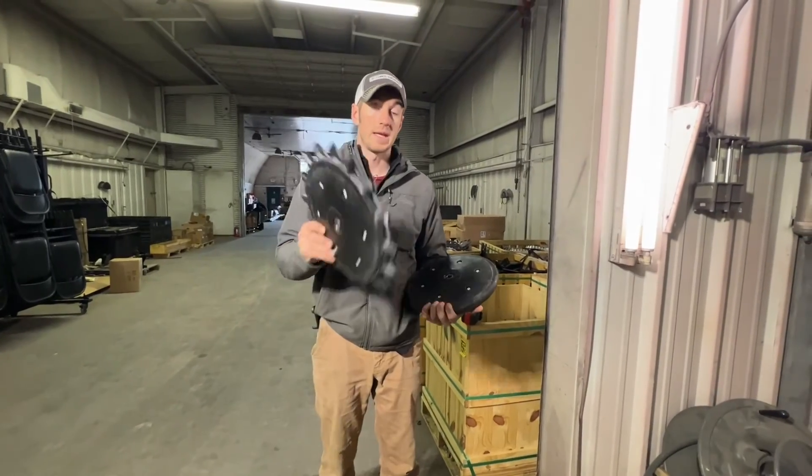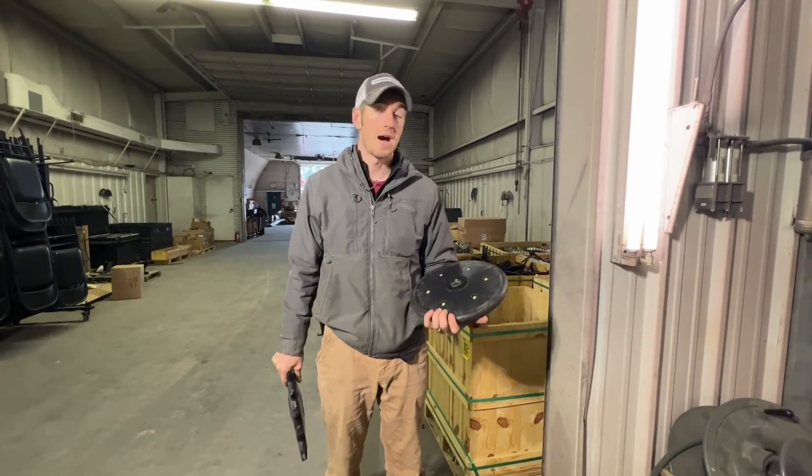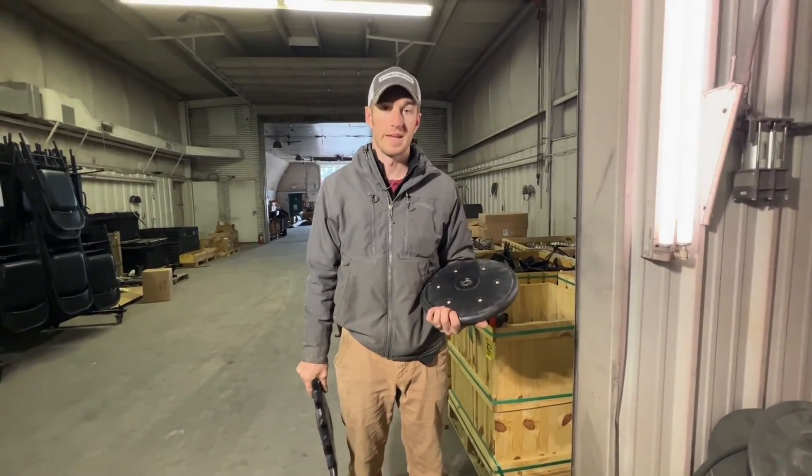So that's what we're doing today — talking closing wheels and answering some very popular questions that we get with the Yetter poly spike. If you need some poly spike twisters, give Fennig Equipment a call. We've got them in stock at the best price in town. Thanks for tuning in.